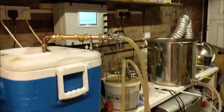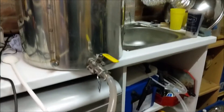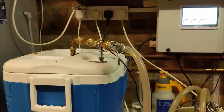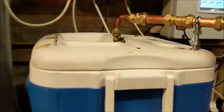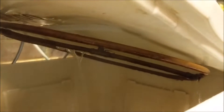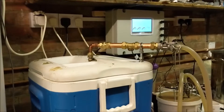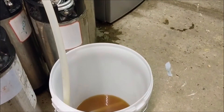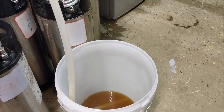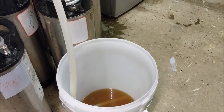We're set up to sparge — very similar configuration to most of the previous ones. From the HLT, down through the pump and back into the temperature sensor, which really isn't doing anything now, into the sparge ring. It's a ring of about 8mm pipe with holes in it. This is going to take a while — it's going to drain out into a bucket since we have no separate HLT boiler, so we just have to go through a bucket in between.